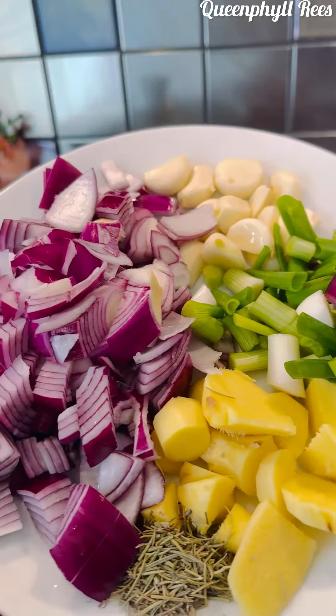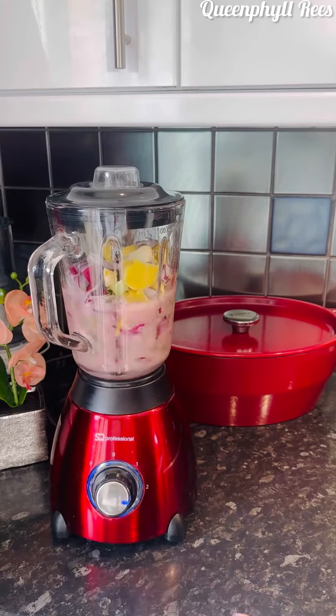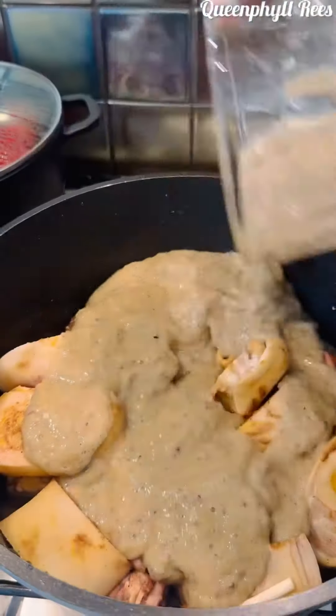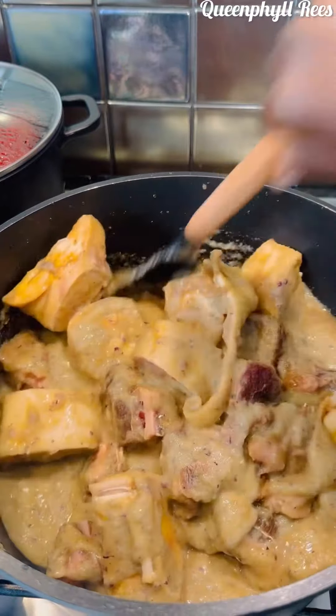We've got scallions, ginger, pepper, onions, garlic, and rosemary. Go ahead and blend it until smooth. This has been marinating for 30 minutes now. Add your braising liquid and mix it together. Let it steam for about 20 to 30 minutes.